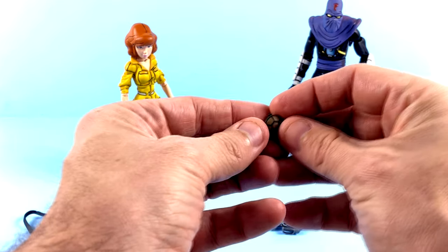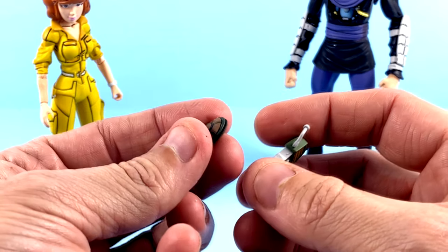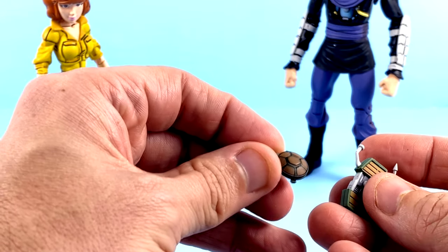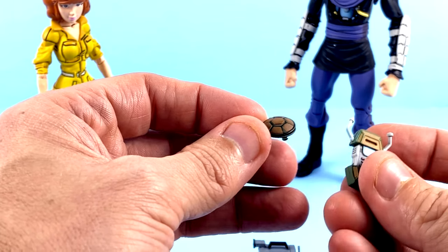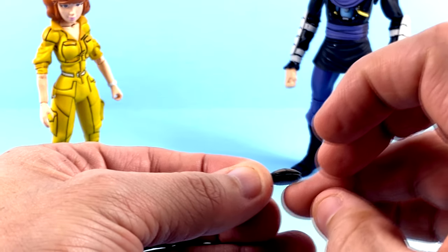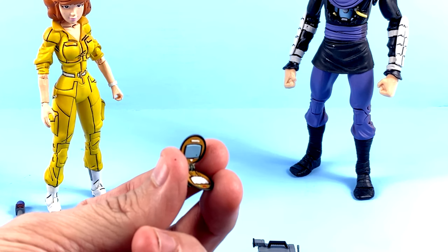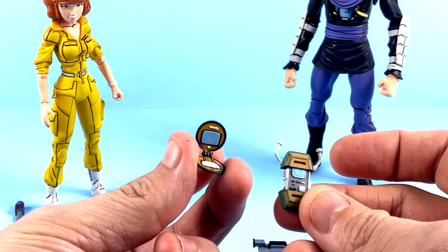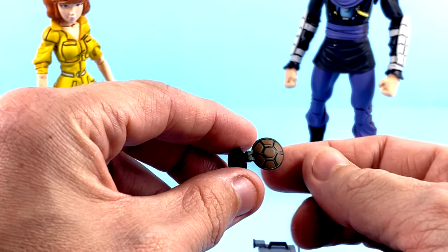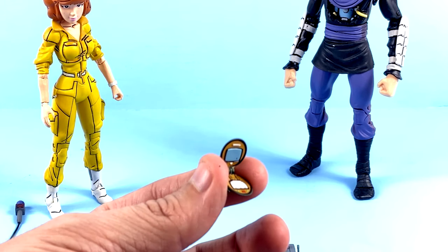She also comes with her turtle communicator, which is really nice. The regular turtles' communicator looks like this, but April's was always designed to look like a compact — something girls would carry around to apply makeup, like a mirror. Hers was more covert, which I loved. You can actually open it — it's got a little hinge. It does feel slightly warped but you can see great detail inside, so you'd open it up and contact the turtles. I love how they went the extra mile for this particular accessory. Both the bottom and top have really nice painted detail, and the inside has great tech detail with different colors.